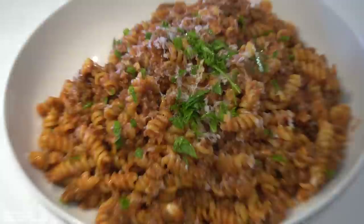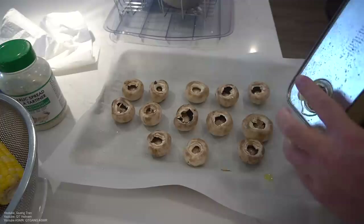A little parsley, that's it. Next dish. Corn is cooling off right now guys, but first let's do some mushroom caps.